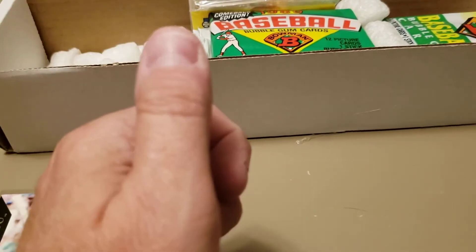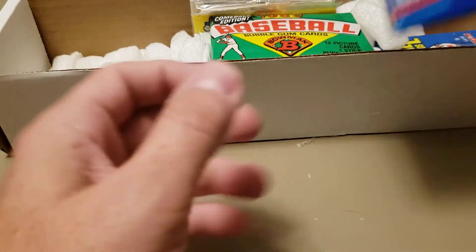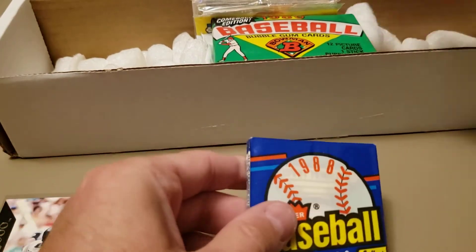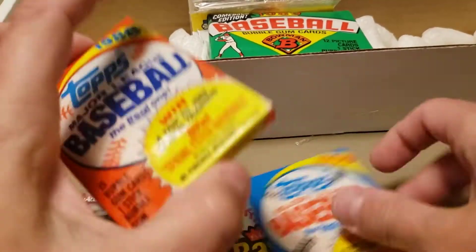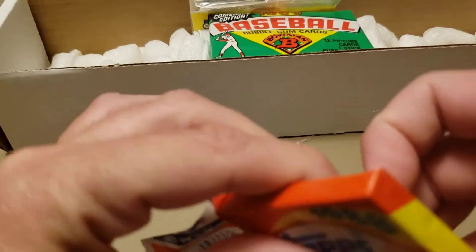That's '91 Bowman — I'm going to save that. And there's our '86 Donruss pack — I think that's going to be the star of the show. We've also got '88 Topps, '89 Topps, and '89 Fleer — I'll save that one. Let's do the '88 Topps pack. I see a rack pack back there too, not sure what that is.